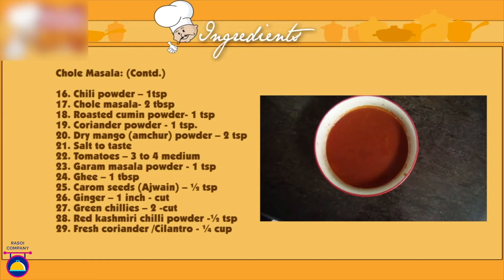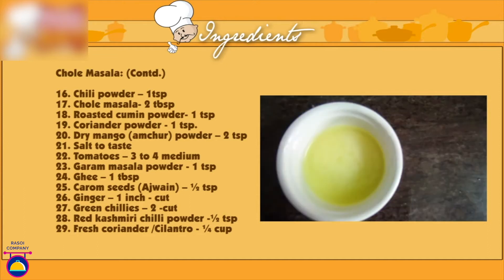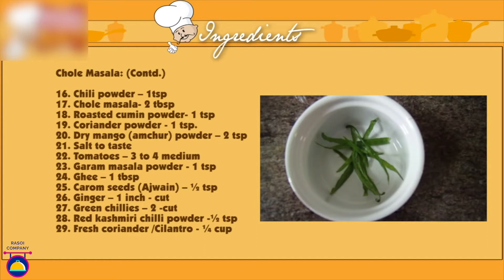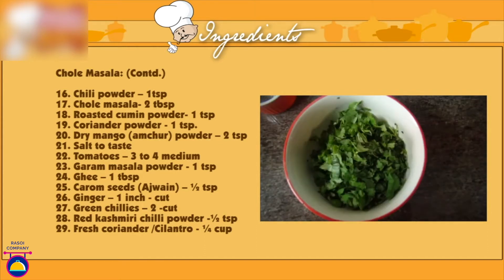Salt to taste, tomatoes 3-4 medium blanched and pureed, garam masala powder 1 teaspoon, ghee 1 tablespoon, carom seeds 1 teaspoon, ginger 1 inch cut into juliennes, green chilli cut into juliennes, red Kashmiri chilli powder 1 teaspoon, fresh coriander or cilantro 1/4 cup finely chopped.